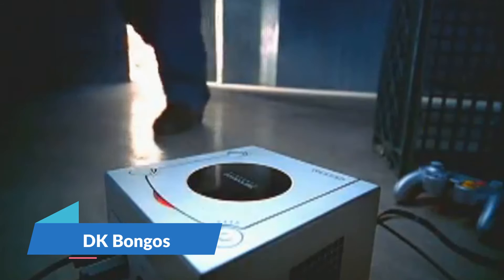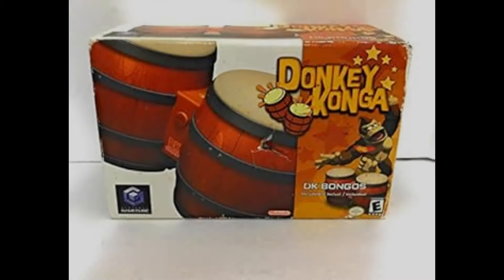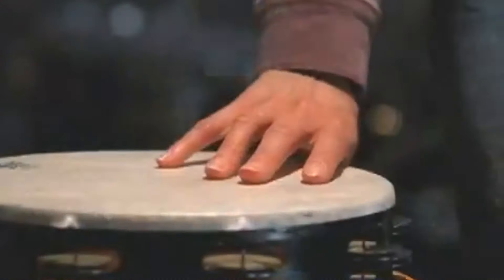Speaking of weird controllers meant for just one game, anyone remember these? Meet the DK Bongos. Let's go back to the ancient times — 2004. Bush was president, and people across the world were obsessed with rhythm games like Dance Dance Revolution. Desperate to take advantage of this gaming trend, Nintendo pivoted to Donkey Konga. Your job in the game is to play the Bongos along with songs, as you would any standard rhythm game. The Bongos became a pretty popular accessory — maybe more popular than any other on this list. The game itself moved 1.18 million copies and was one of the 25 best-selling GameCube games.